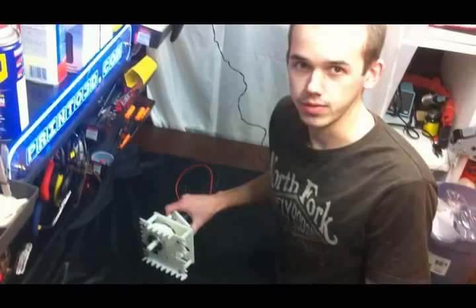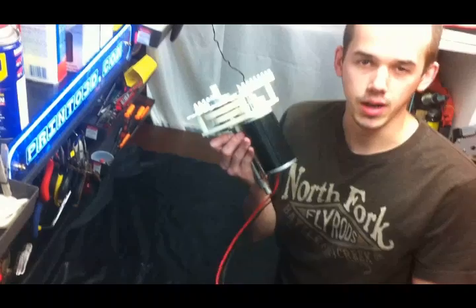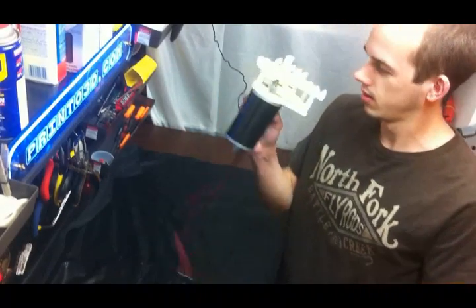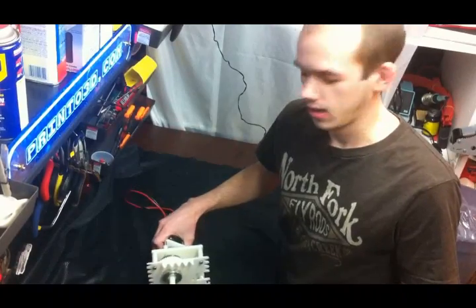This prototype is for the 2011 game, and all the white parts were printed on our FDM machine. So let's give you an up-close shot and break it down.